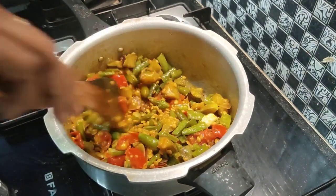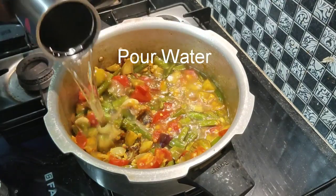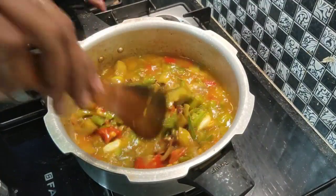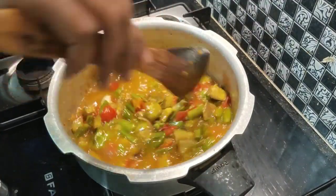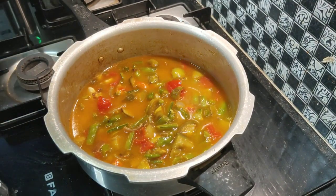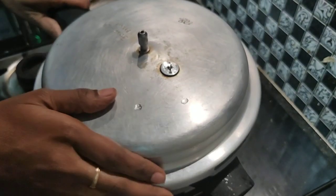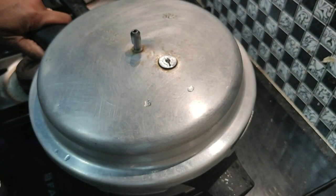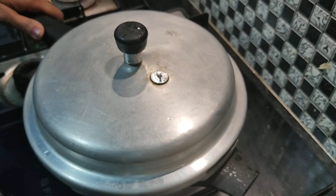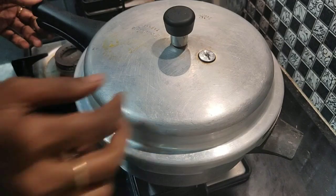Add a mix and a small amount of water. Add a little water. Let's cook in the pan for 2-3 whistles for 5 minutes. Now it's done after 5 minutes.